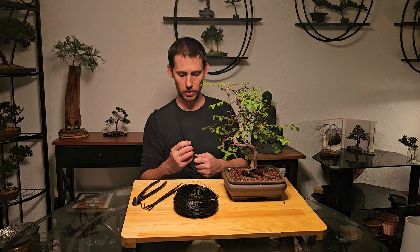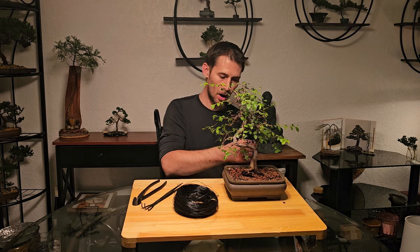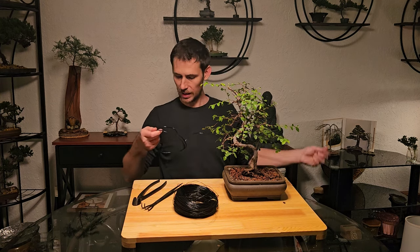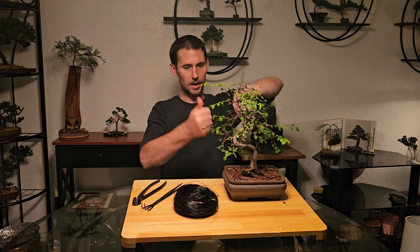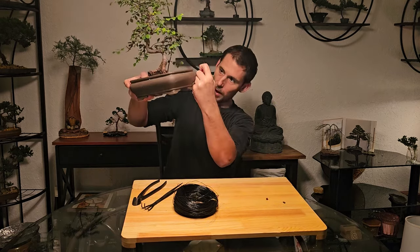This is 1.5 gauge wire and I will be feeding it through the bottom of the pot, up through the drainage holes, anchoring it around the trunk. We make sure that the length of wire we have here is going to be enough to go flat on the bottom of the pot like a U, because we have our drainage screen on the bottom.